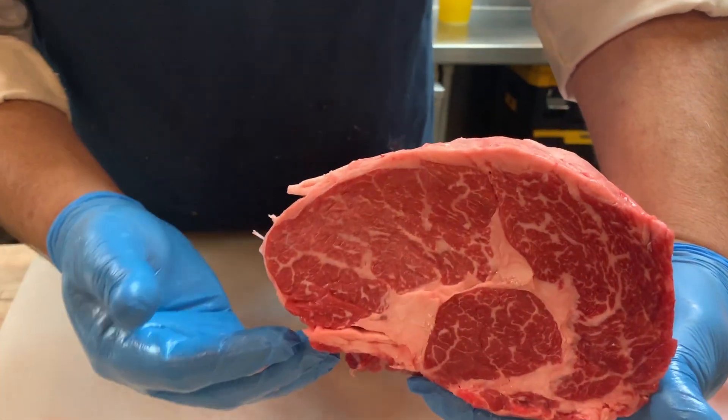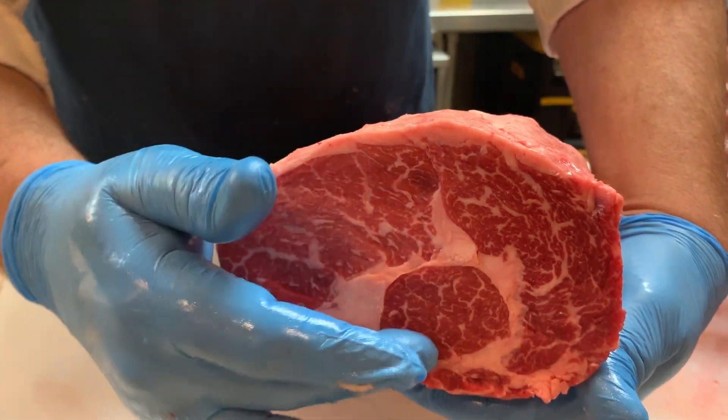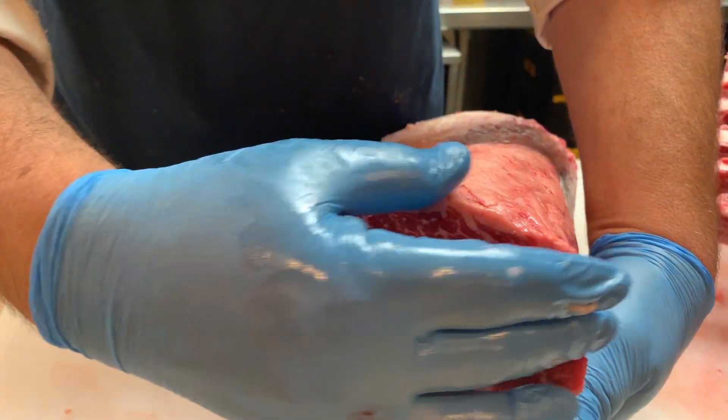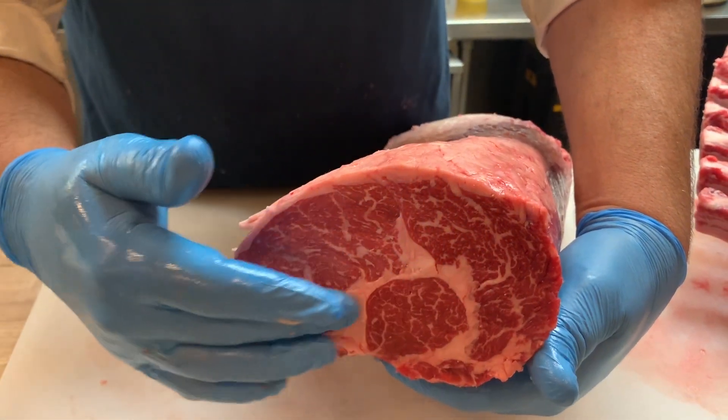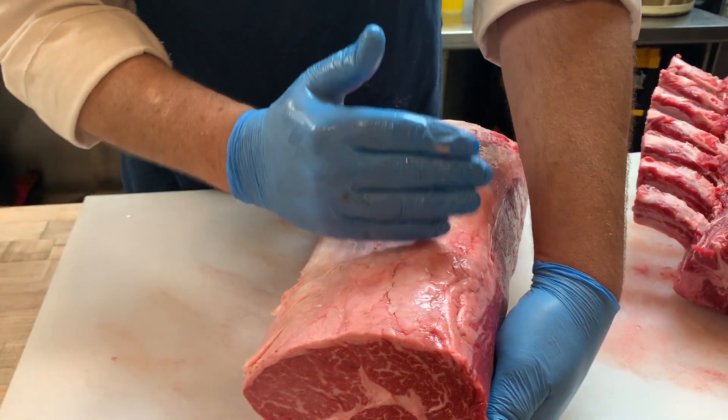If you look closely here, you're going to see three distinct muscles: the first being the spinalis, the second the eye of ribeye, and the third the heart of ribeye. As those three muscles come together, there's a lot of flavor within this fat, and you're going to experience that for the first, second, and third cut.